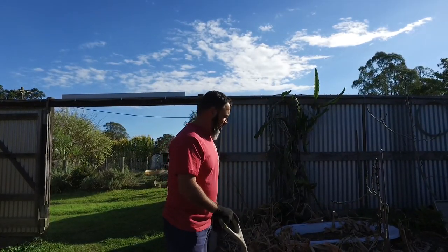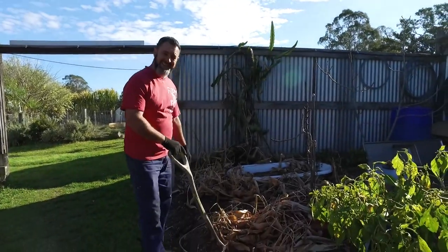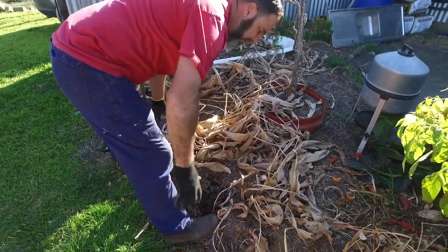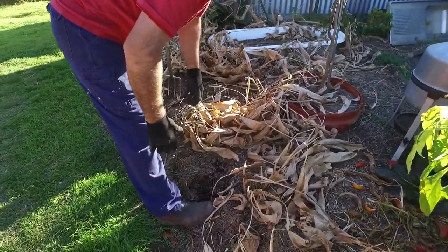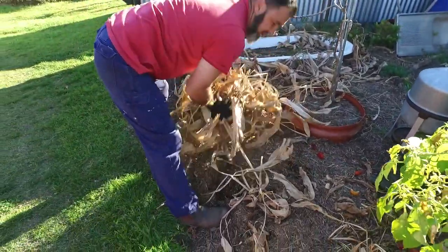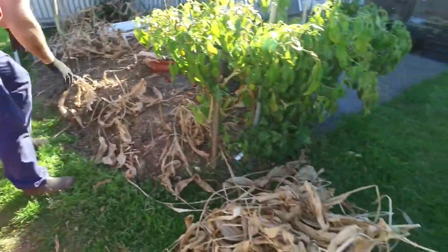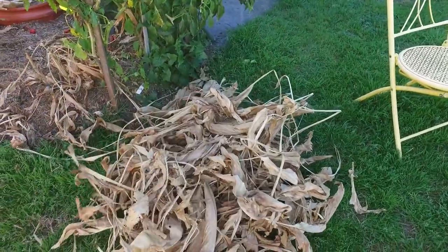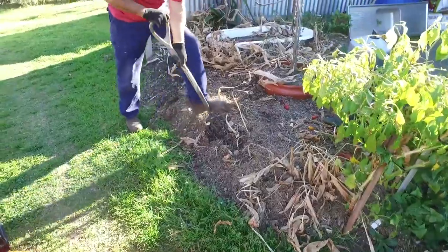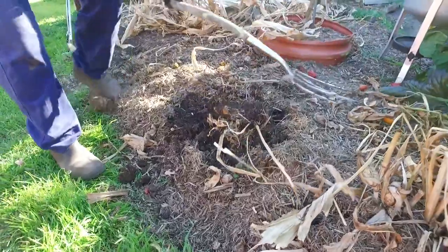We've probably got about four to five square meters in here at the moment. We've already taken a little bit out. The very first thing is to pull the top mulch off — this is when the turmeric has died back. This makes great mulching around the orchard. Just start from the edges and work your way in.